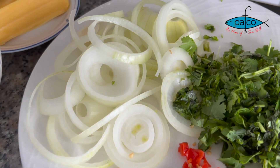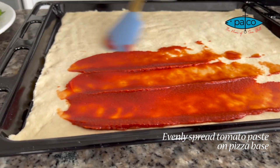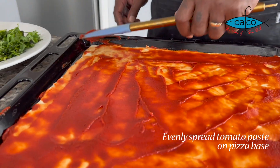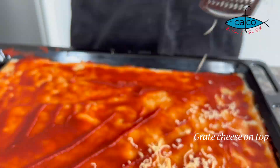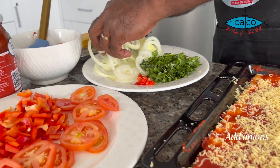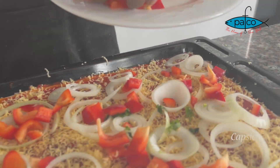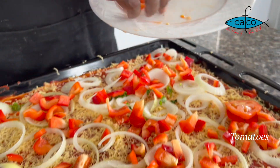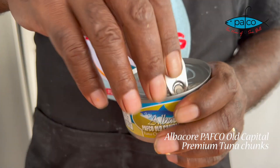Our topping is ready. Now we're gonna spread our tomato paste on the dough. Then we add all the toppings: onion, capsicum, tomato — two. And now, Albaco Pavco, old capital premium tuna chunks.